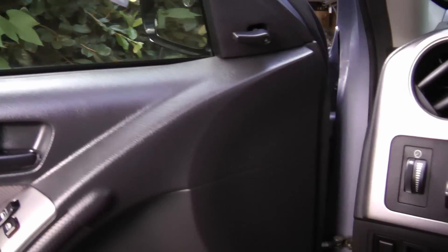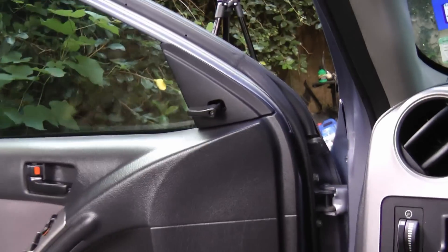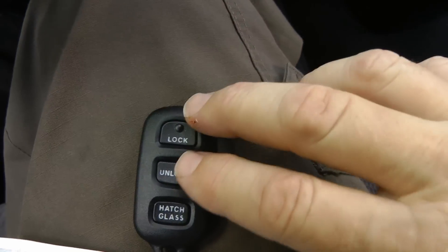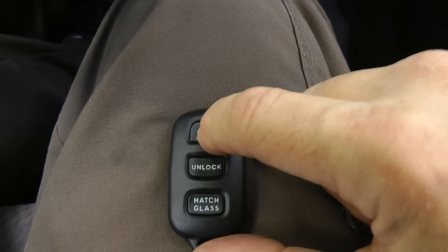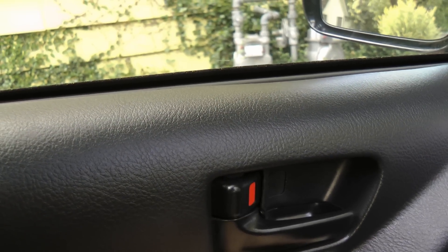Then open the driver's door, then close the driver's door, then open the driver's door and put the key in the ignition, then pull the key out of the ignition. Then the door locks will lock and unlock automatically by themselves to show you're in programming mode. Then you press the lock and unlock buttons for one and a half seconds together, then push the lock button and hold it down for two seconds. Then the door locks should lock and unlock themselves automatically, which shows you programmed it correctly.